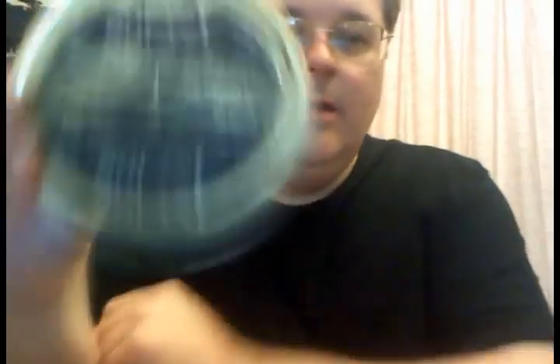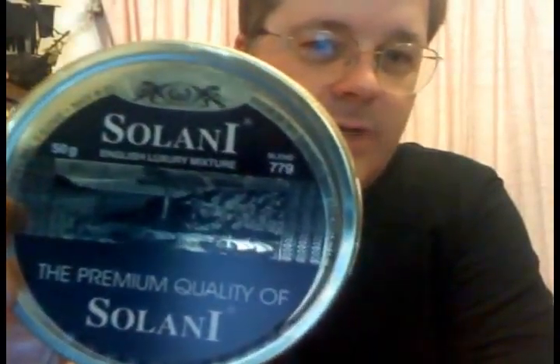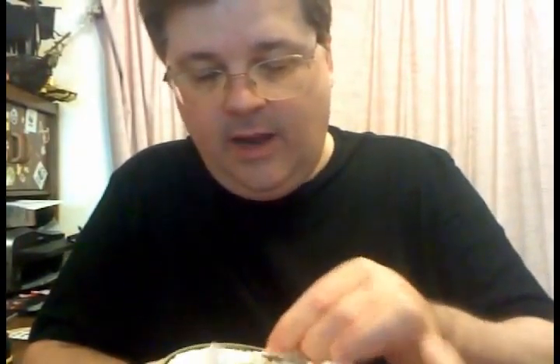Here's one I'm really looking forward to, and Dub did recommend this. I think this is what he called kind of a Scottish blend. It's marketed as an English luxury tobacco — a premium English luxury mixture, it says. I think Dub talked about this being more of a Scottish blend, but I'm really looking forward to some English mixtures. Let's open this up and see what we got.